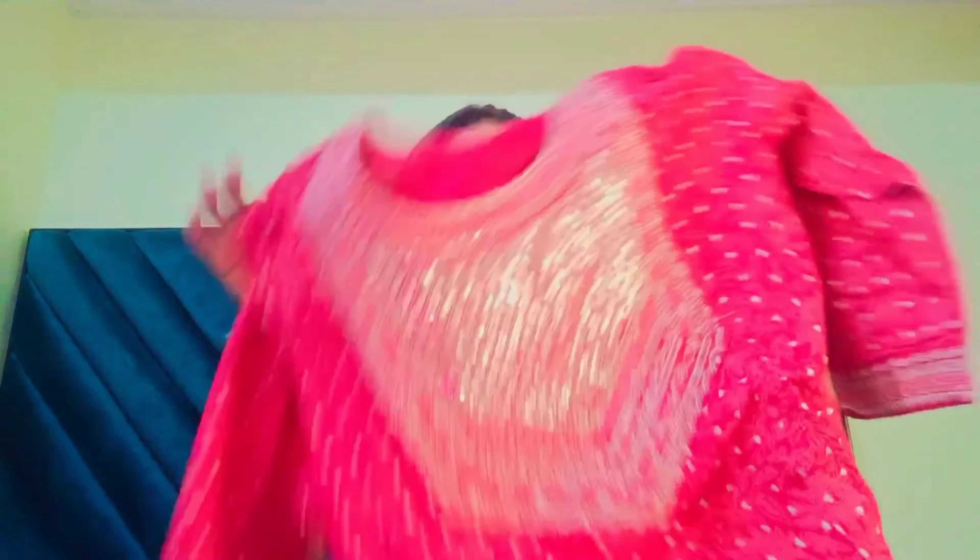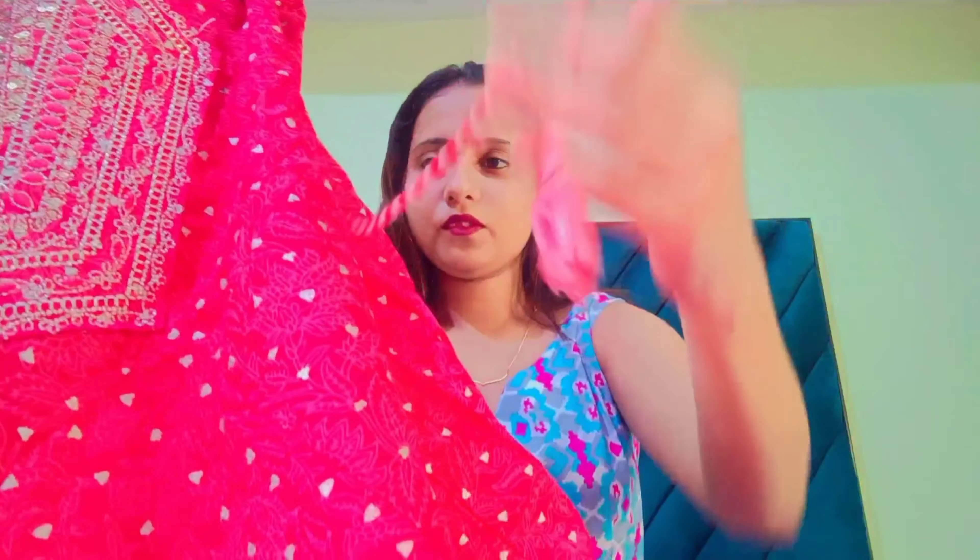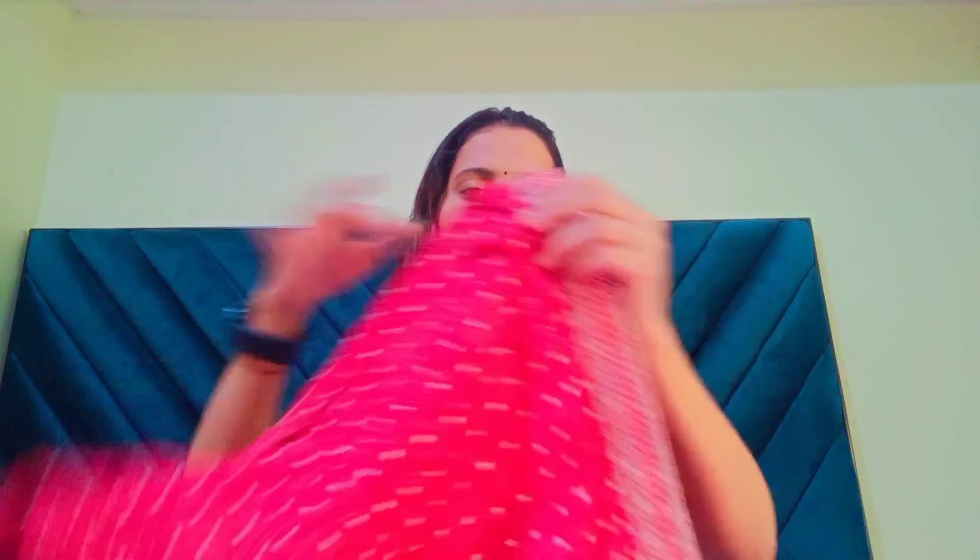You can see here — this sleeve is very beautiful. They have some glitter work here, which you will find in the entire kurta. And if I talk about the bottom, there are small floral details throughout. On the sides, they are glittered, which enhances the overall look even more.